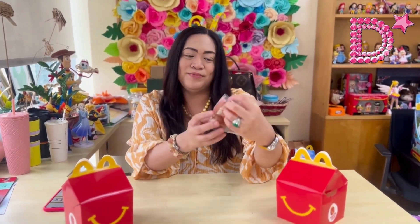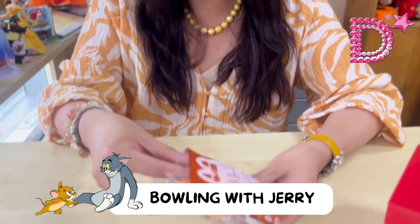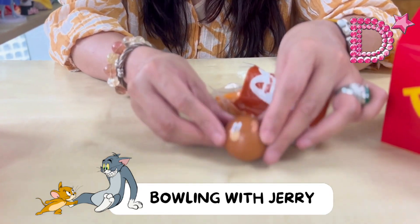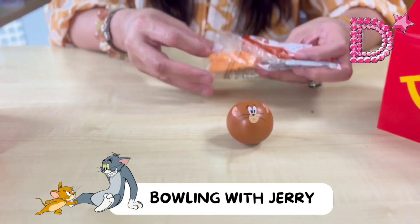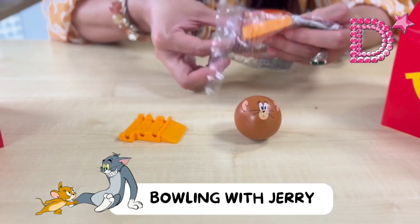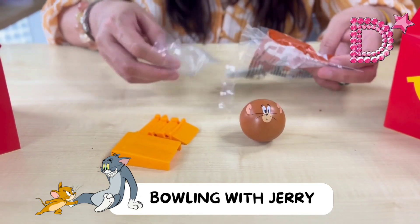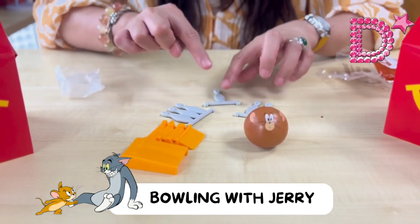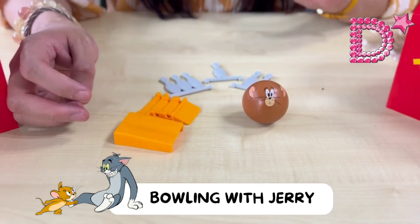The first toy is Bowling with Tom and Jerry. Let's open it — we have Jerry. Now let's unbox the components of the bowling set. As you can see, there are six components for this first toy, so let's start assembling them.